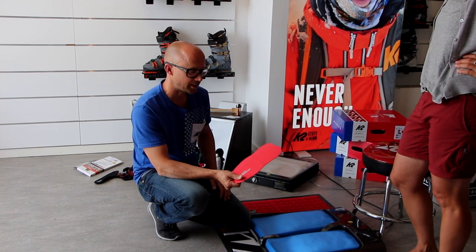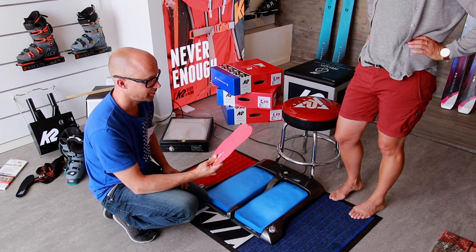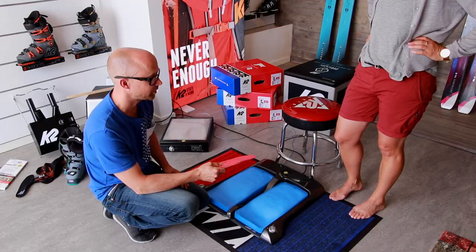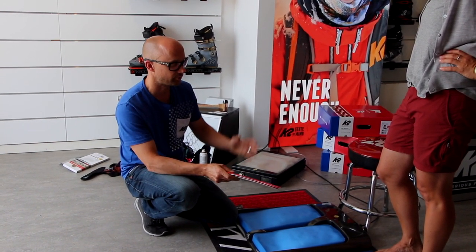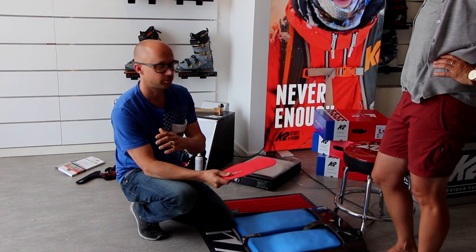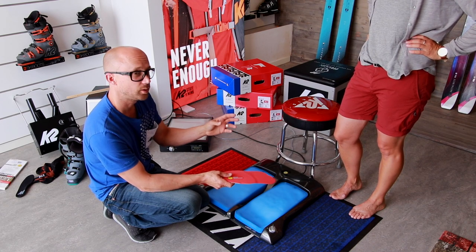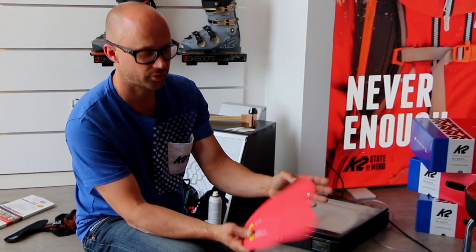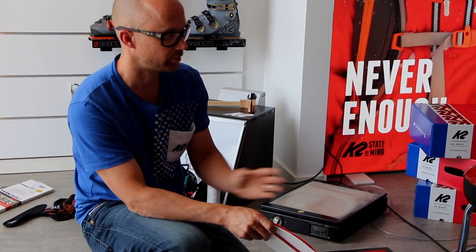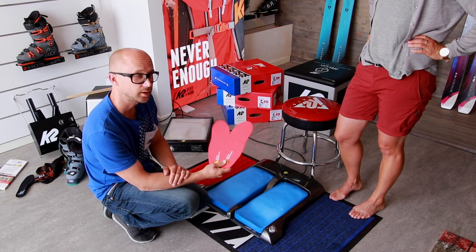Should everybody have a custom insole? I'd say it's definitely a good way to get some extra fit or extra comfort in your boots. If you have a pretty normal foot and you make an insole, around 80–90% of the pains that you might feel is going to go away with an insole. It's all about the angles of the foot, correcting them with an insole to fit the boot. All the angles will be straight, so if you want to put some extra leverage into your boots, get the insoles.